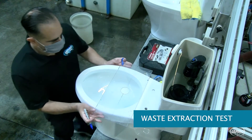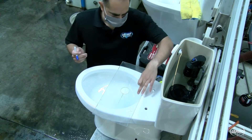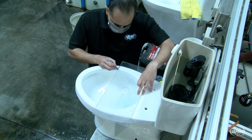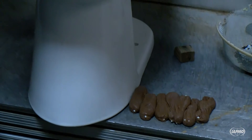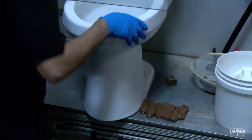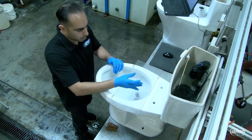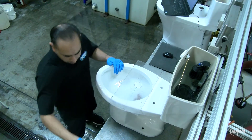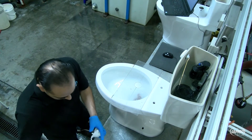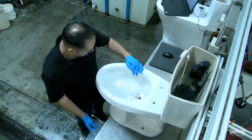A drop guide is placed across the top of the toilet bowl with the center line six inches in front of the center of the seat. The test media consists of seven pieces of soybean paste packed with 50 grams each and four crumpled toilet paper balls, each one six squares of untreated single-ply toilet paper. All media is dropped into the toilet and must be completely flushed out of the toilet in four out of five test runs.